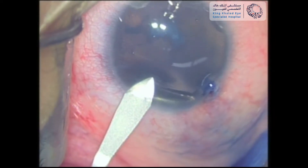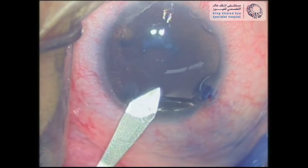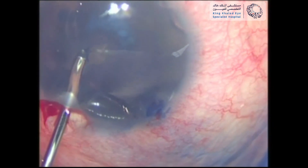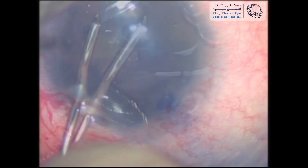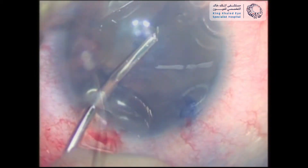Then a standard 2 mm clear corneal incision was performed approximately 90 degrees away from the side port. A 5.5 mm capsular access was done using a micro forceps in a continuous curvilinear fashion.